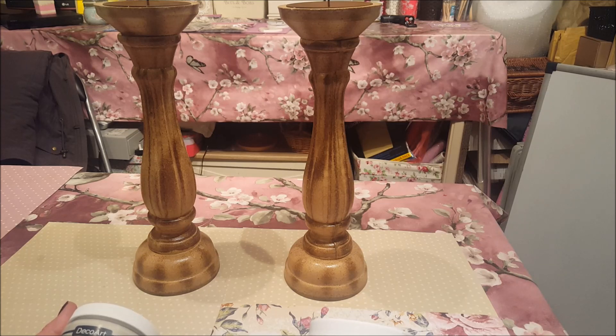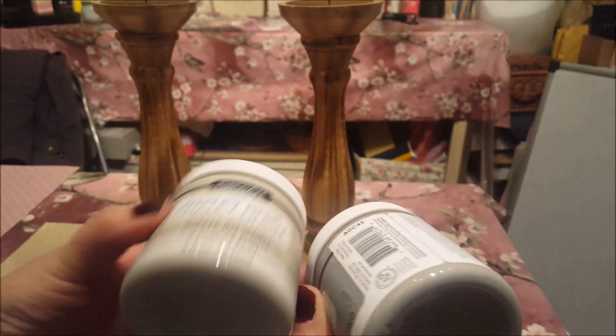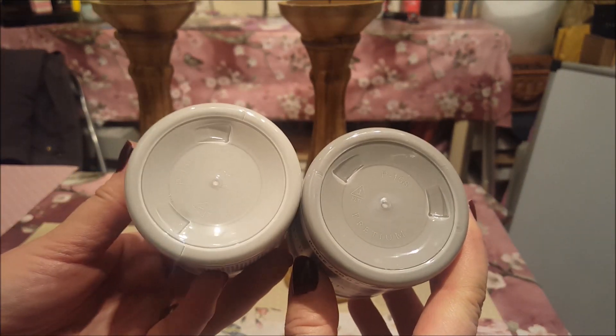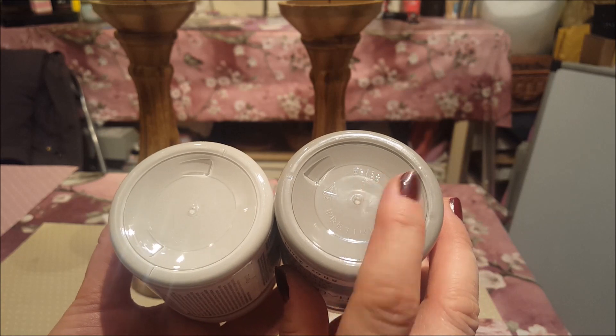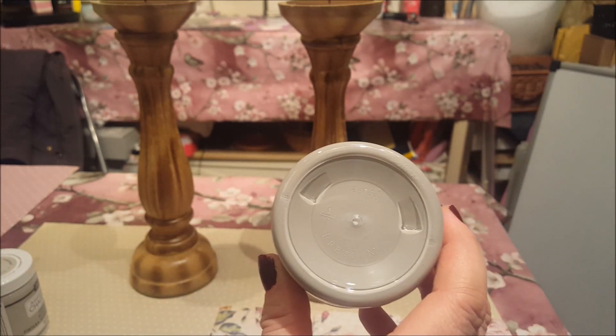I'm going to use this American Décor Chalky Finish and we're going in a slightly different grey to before. This one is the same sort of thing but it's a slightly different cream - can you see the difference in the colours? There's not a huge difference but there is one. So I'm going to start by putting this all over the bottom and I'll just start doing that now.